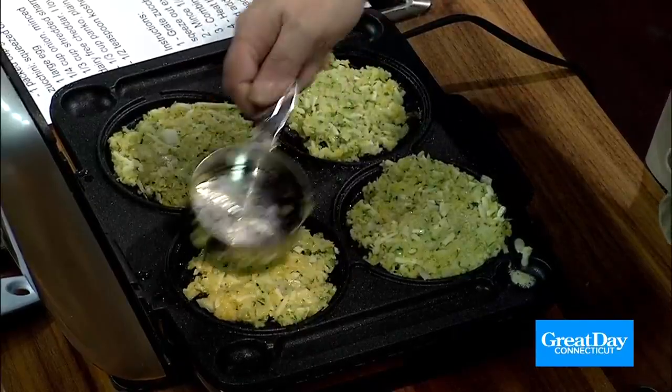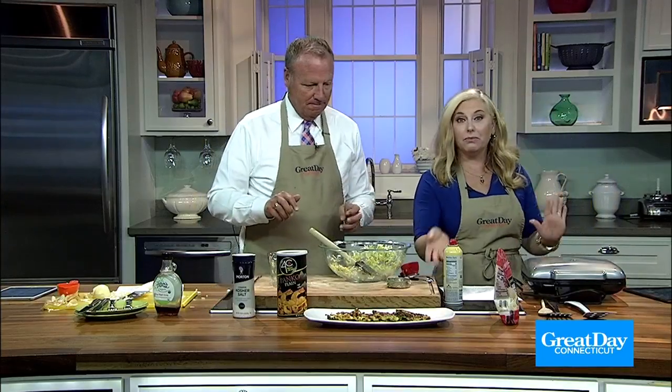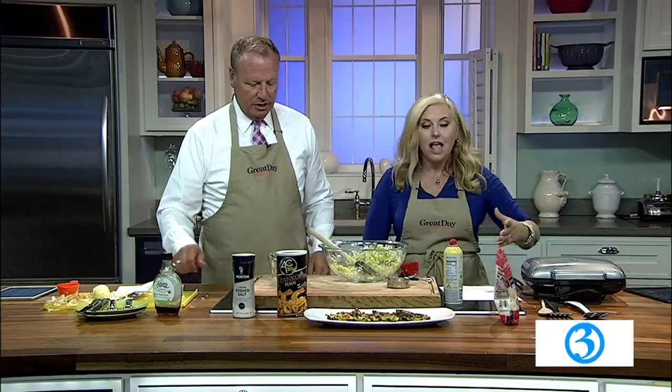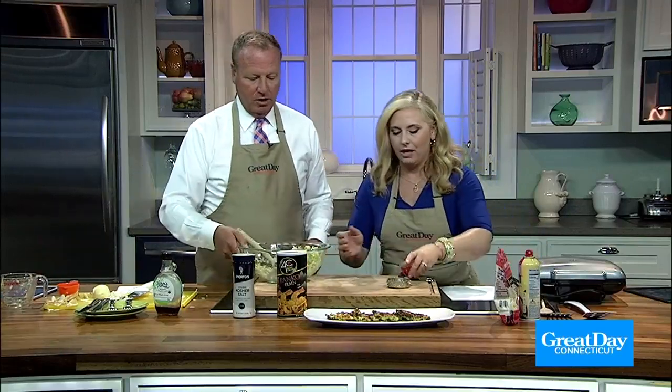Crush them down. Okay, now we're going to put the lid down. This is the five-minute recipe of the week and we still have a minute left, so they're just cooking now. They cook for five minutes — a little longer than a regular waffle. We have this one that Kate made earlier.